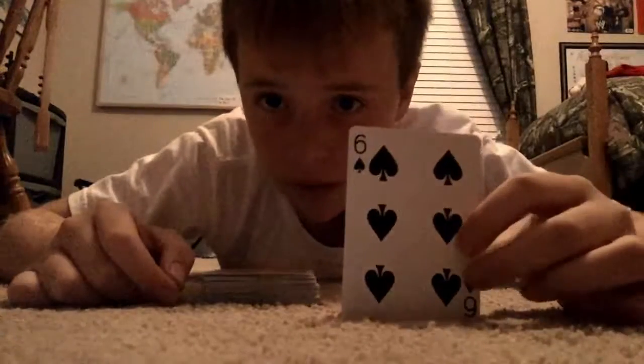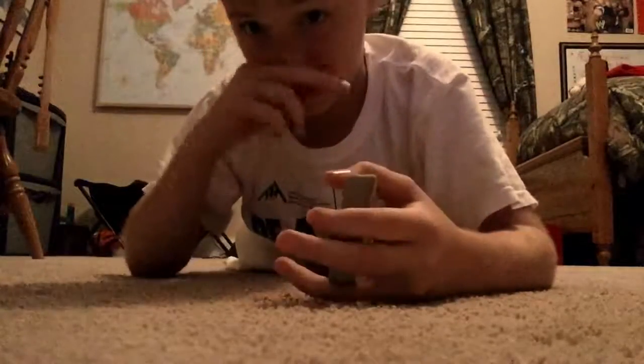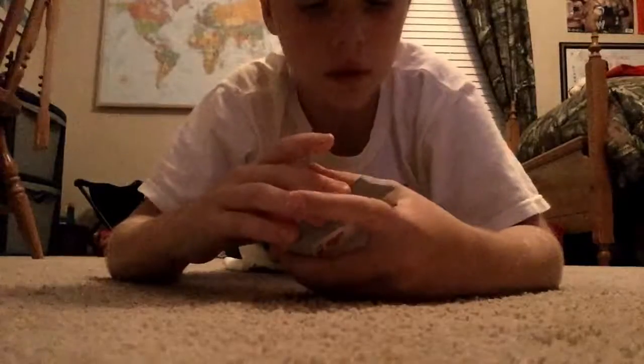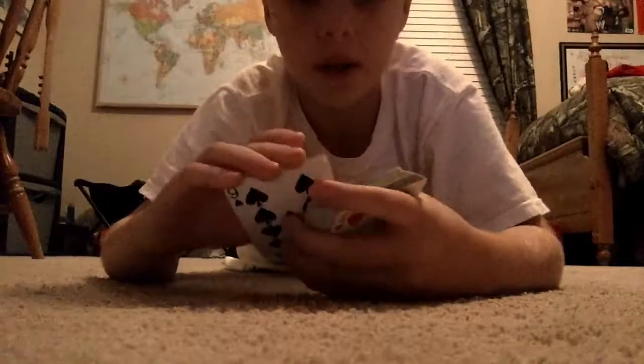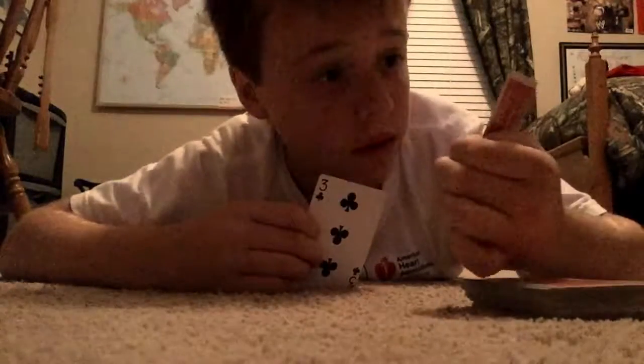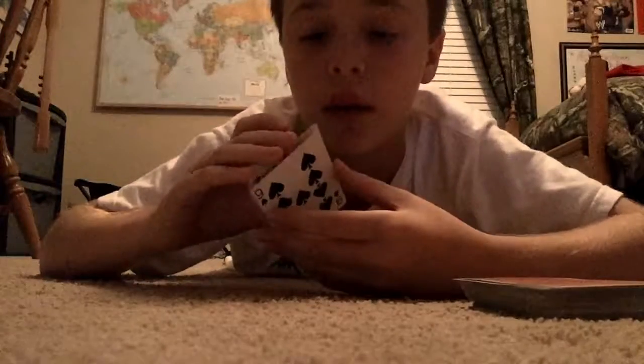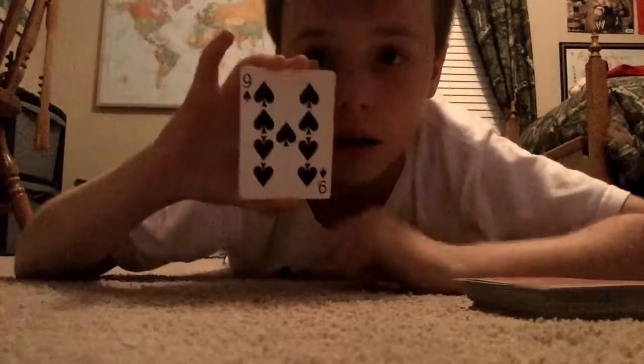Okay, so how I did it: on a shuffle, what you do is you pick up two cards. The one right here is the nine of spades, the one right here is a three of clubs — that's the one actually on the top. But you keep them close together.